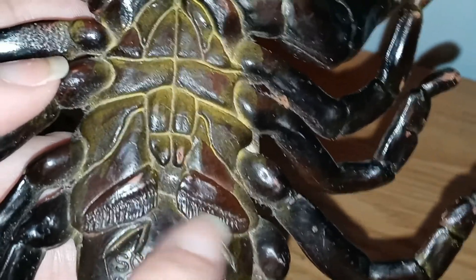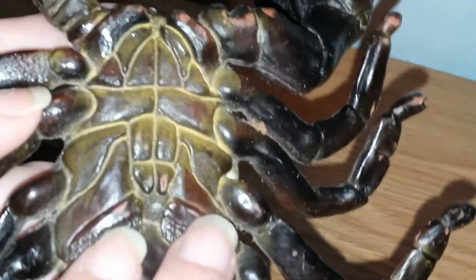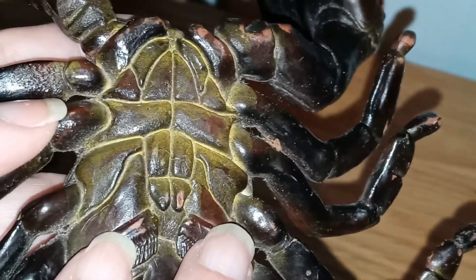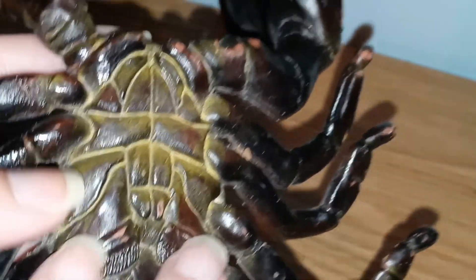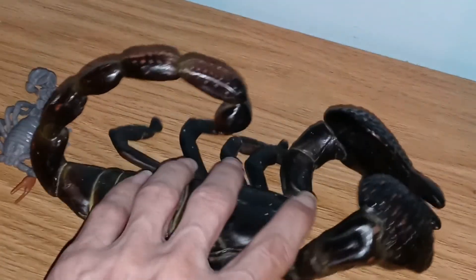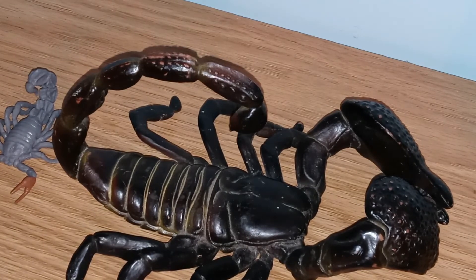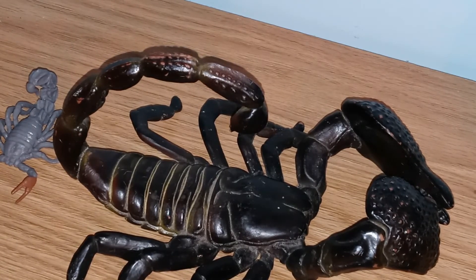If you look on the bottom of a scorpion, which most of us probably never do, there are two feather-like things that are very often constantly in contact with the ground. Those are called pectines, and they are used to sense out the world around them. That's the end of our video for today — talk to you later.